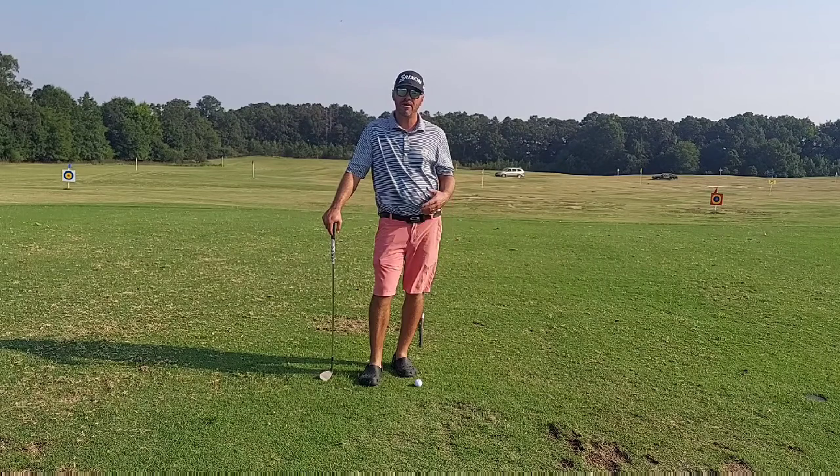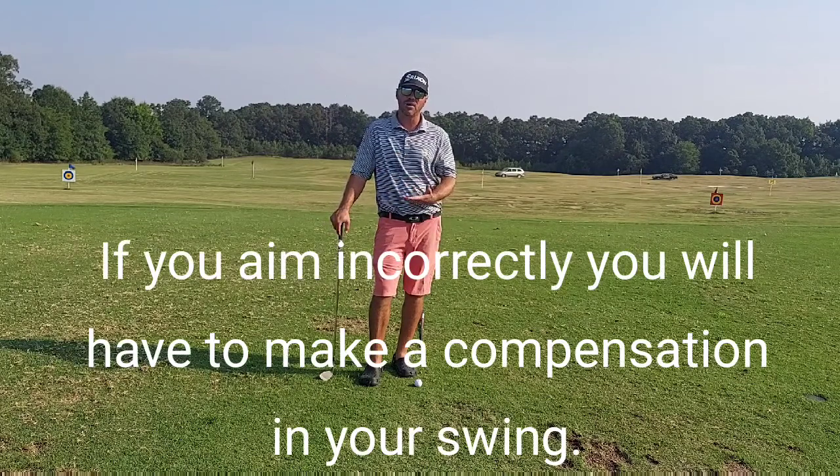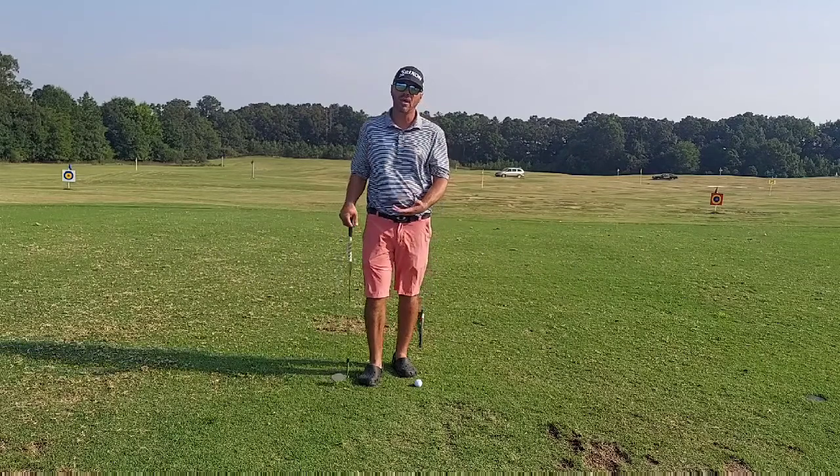Aim is a very hard thing to get right. I struggle with it myself. If you aim incorrectly, you're probably going to make a flaw or a compensation somewhere in your swing to make up for the poor aim.